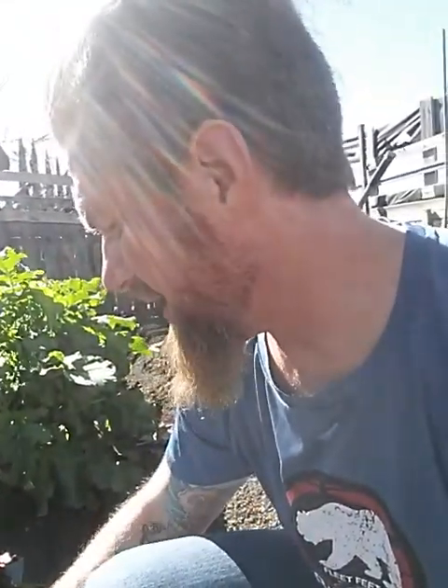One of the reasons I'm showing you this video is that I harvested some of my bull's blood beets. And I'm discovering that the root-knot nematode problem that I have is attacking everything.